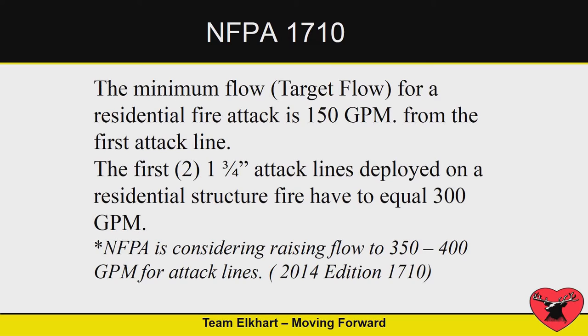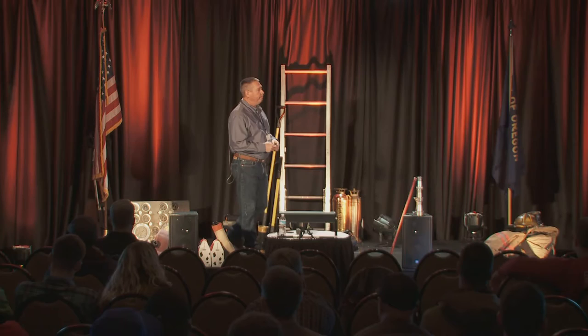You look at NFPA 1710 — minimum target flow for residential is 150 GPM for one line, 300 between two lines. And then when we get into commercial, it's 250, and there's been discussion about maybe raising that flow even more.